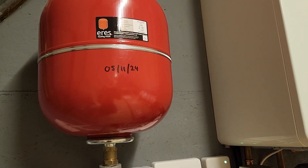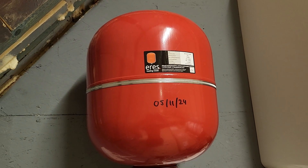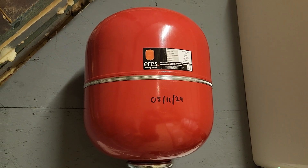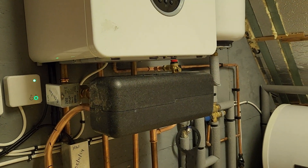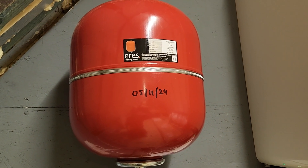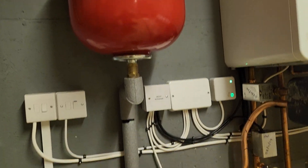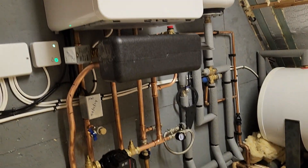Another thing we picked up on was the expansion vessel not having its pressure set correctly. It had been left at the out-of-the-box pressure of 1.5 bar. We've dropped the pressure down to 0.75 bar, in line with the normal range for internal boiler expansion vessel pre-charges. We've got the system topped up to 1.5 bar, so we should have half the volume of the cylinder in backup water. We've got a 24-litre cylinder, so about 12 litres of water sitting in it — have a look at my video on boiler store for more on that. So I hope you've enjoyed that and I hope it helps. Peace.